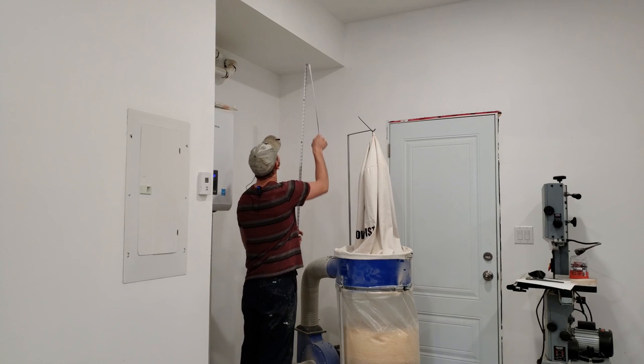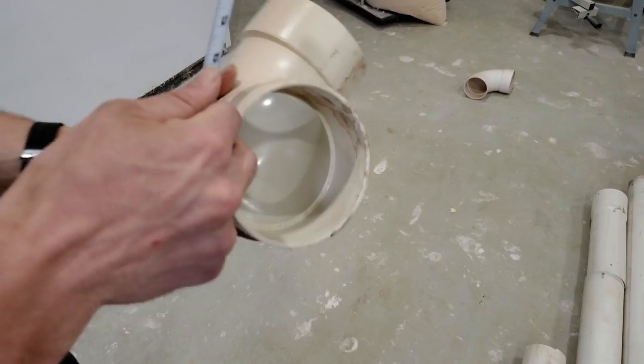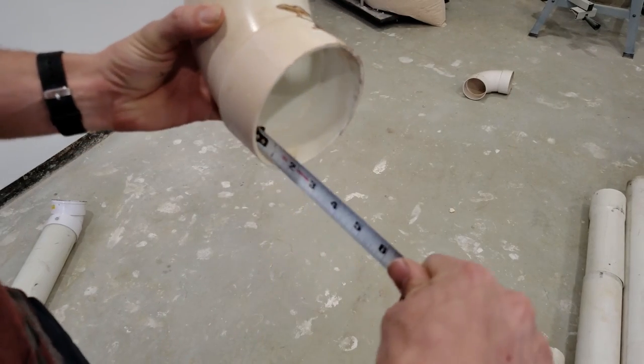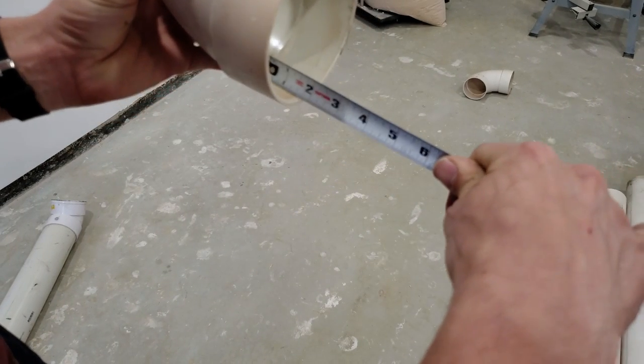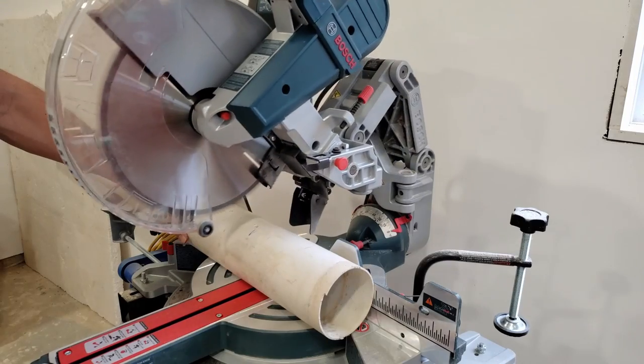After creating a layout of the pipe, I started by cutting some blocking which I'd be mounting to the walls and mounting the piping to the blocking. No dust will collect behind there and this allows enough space for the fittings to be off the wall.